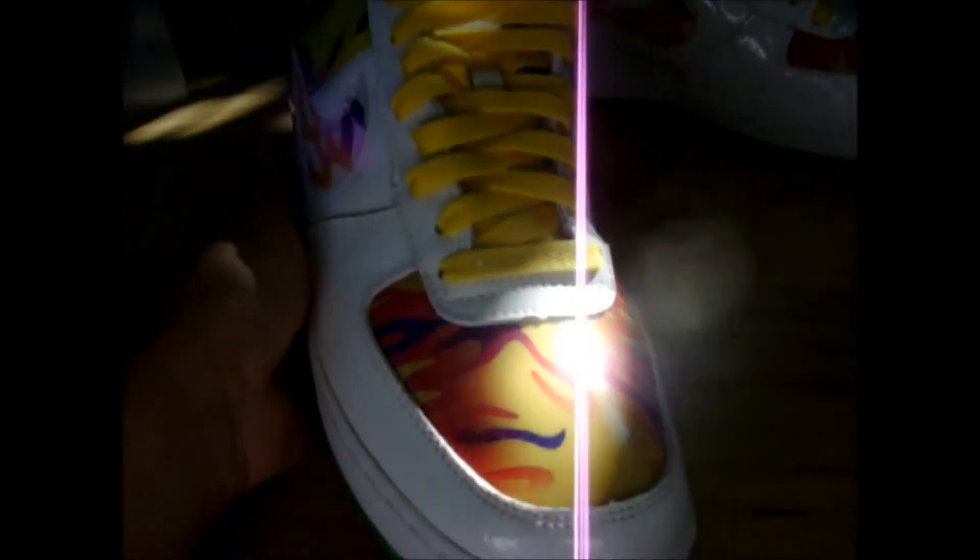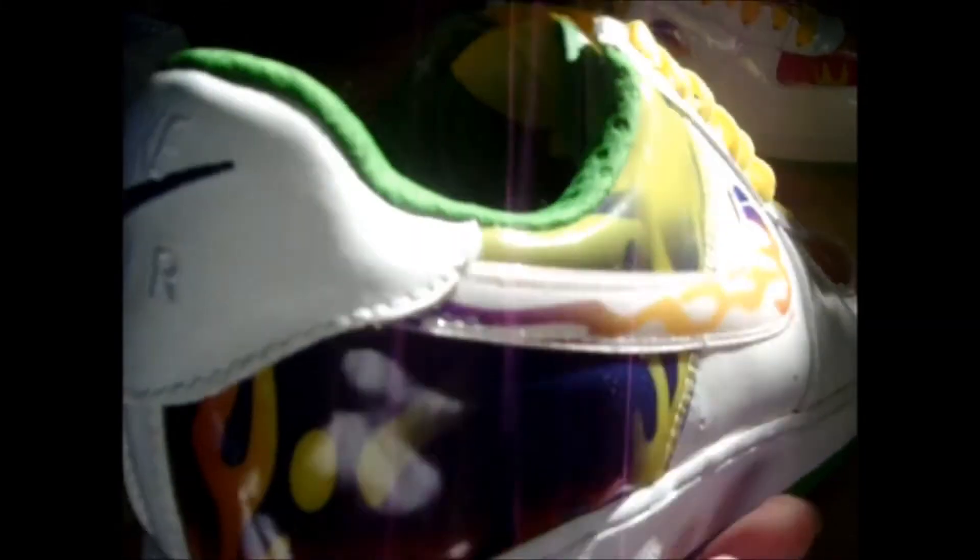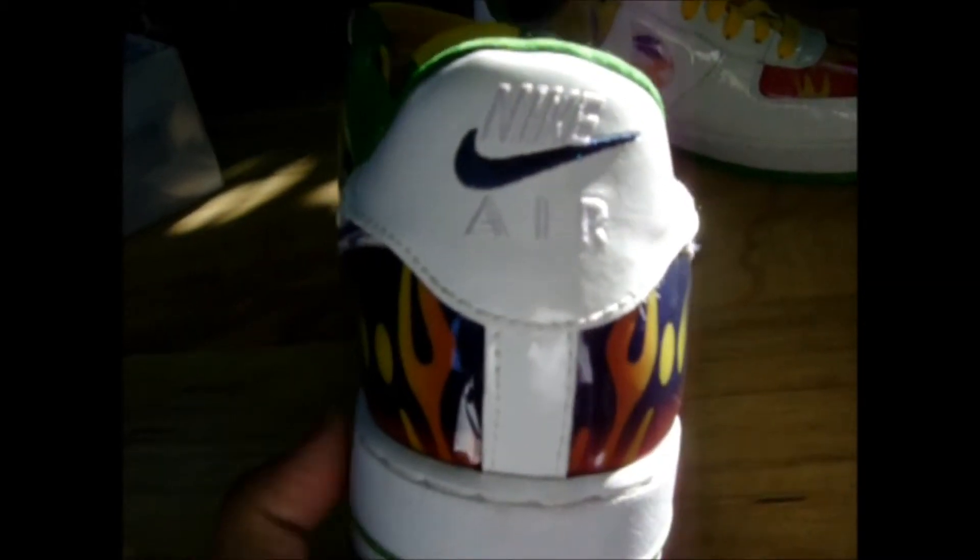I've never seen this colorway before — it's like a camo mixed with flames. There's the back of the shoe; it says Nike Air.